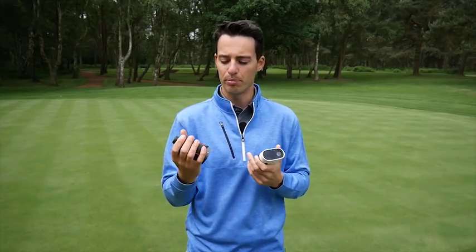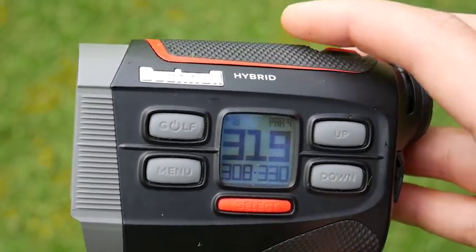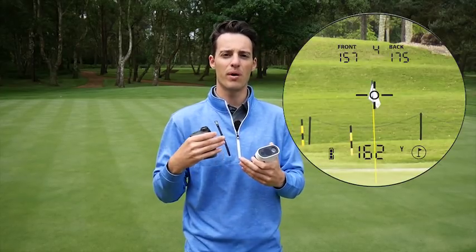In addition, you have a GPS screen on the side which gives you front, middle and back distances, and those distances are also displayed on the viewfinder itself. So when you zap the flag, you can also see where that is in relation to the front and back of the green.